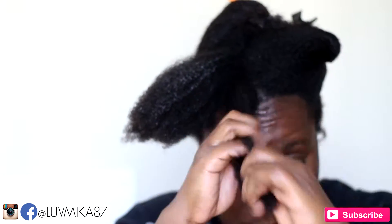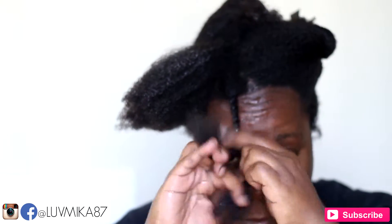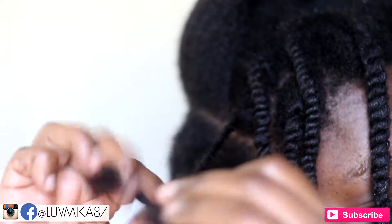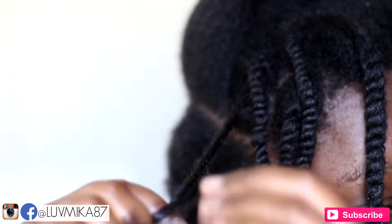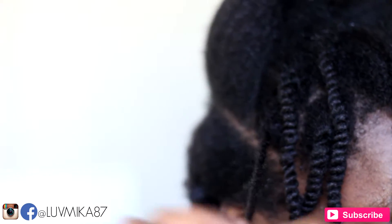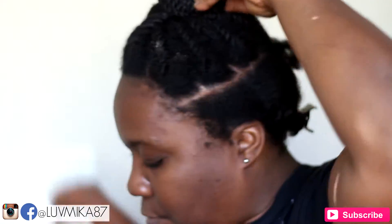Then I finger parted smaller sections and two-strand twisted from roots to tips. Once I finished twisting all of that section, I secured all of my twists out of the way.